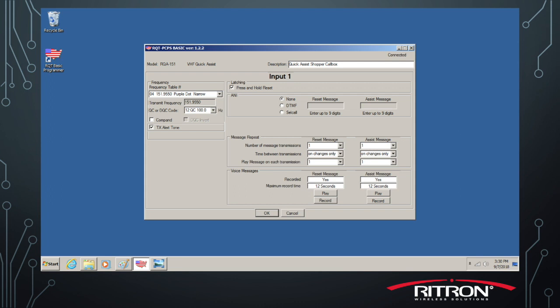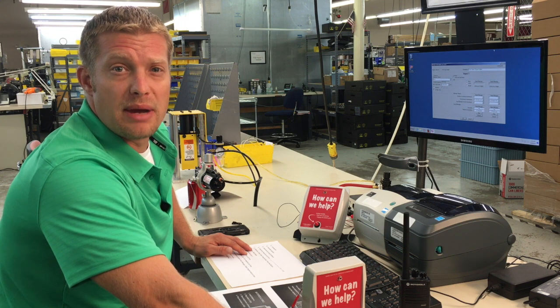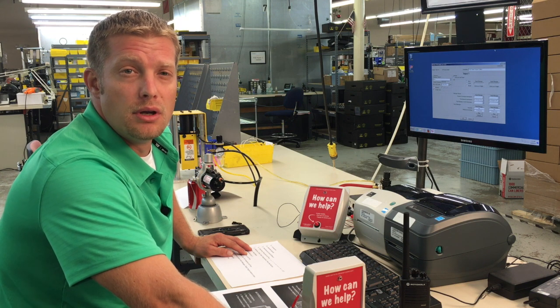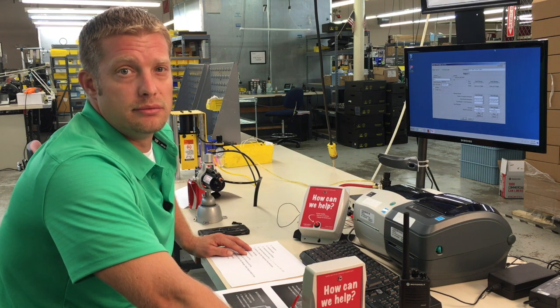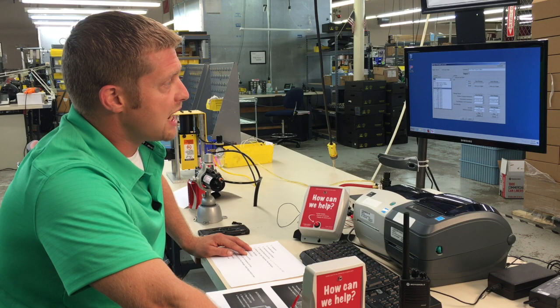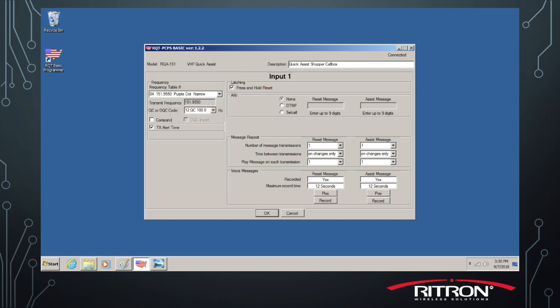This is where we'll match up the frequencies and tones. In order to match up the frequency and tone, you'll need to gather that information that we got from your radios earlier, or that you got from your radio dealer, so we can match it up with what's on the screen and make sure that the radios will talk to each other. We're going to set the frequency first. Most likely it's going to be on 154.57 MHz with no tone, but it could be anything. So you go up here and select the frequency from the table that matches up with the frequency that you've pulled out of your radio.